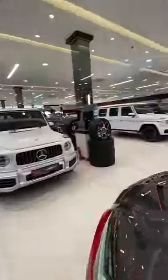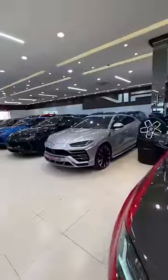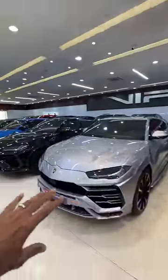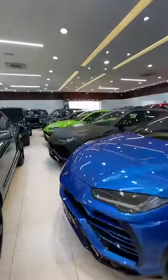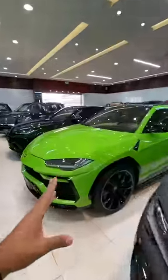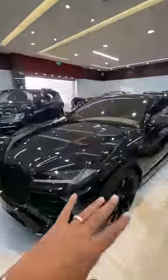The number of Uruses here is such that you can have one in any color — it's like a color showcase of the Lamborghini Urus. It keeps going on and on. There's a matte black version, a lime green version, and black of course.